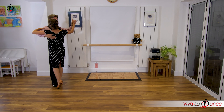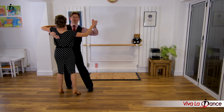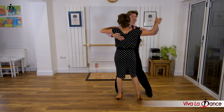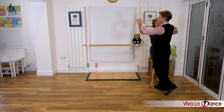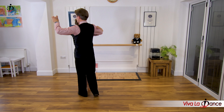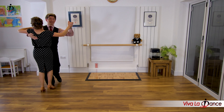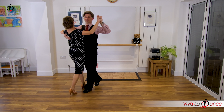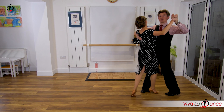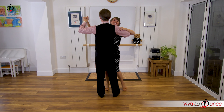If you didn't, don't worry - just pick it up from here. We'll try the basic again. Leader's right, follower's left. Step, side, close, side. Step, side, close, side. Here comes the turn: step, side, close - we turn. And basic. Side, close, side. Step, side, close, side. Here comes the turn again: step, side, close - we turn. Beginning. Side, close, side. Step, side, close, side. Turn. Side, close, pivot. Step, side, close, side. Step, side, close, side. How did you get on?